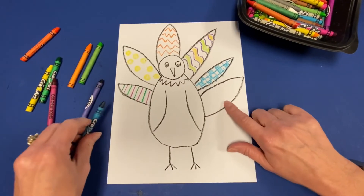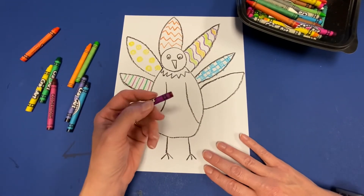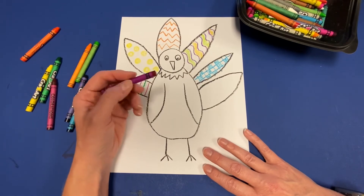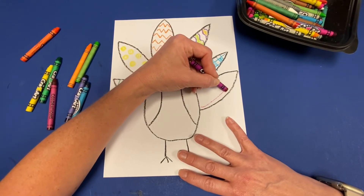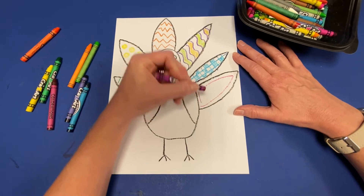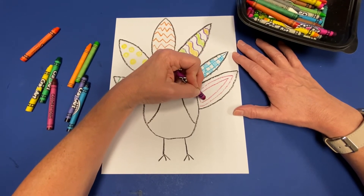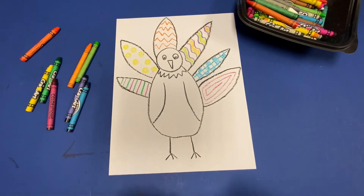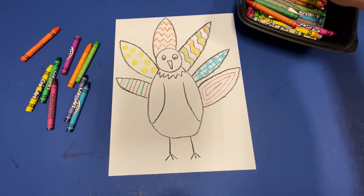I have one more feather to add some patterns to. I'm going to grab this dark fuchsia color. I've done a lot of stripes, lines, and polka dots — I feel like drawing a line that bends and follows the shape of my feather, then turns and comes inside that line and turns again. I created what almost looks like a spiral that follows the shape of the feather. You don't have to do a spiral — they can be a little tricky, but you're welcome to try.